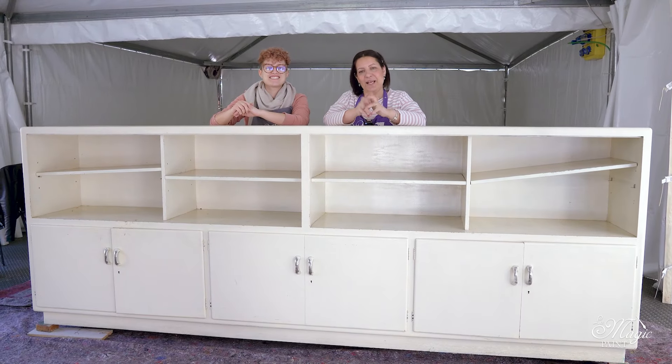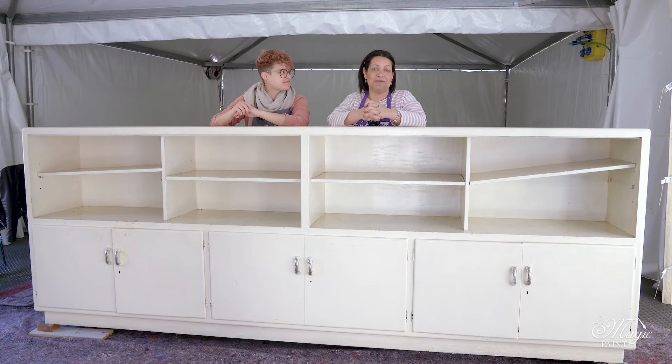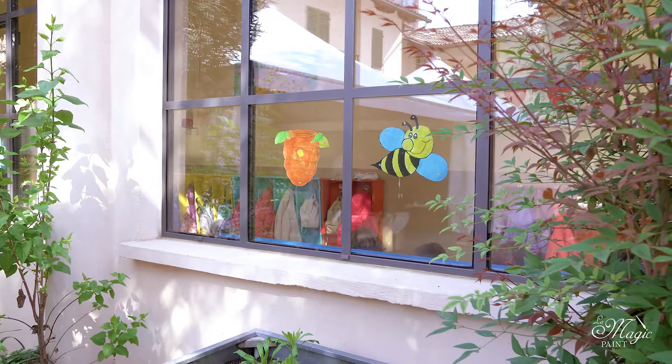Good morning, channel friends. Second day at Michi's Kindergarten, a kindergarten that has a beautiful history, that has been there for many years, and that has a lot of old furniture, but that is so solid.